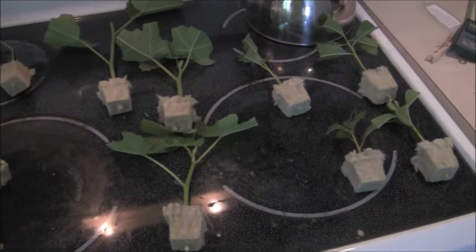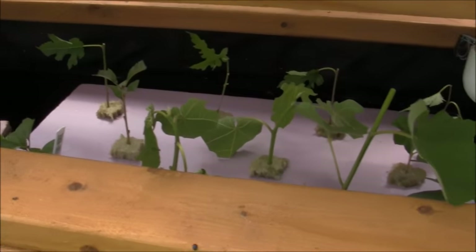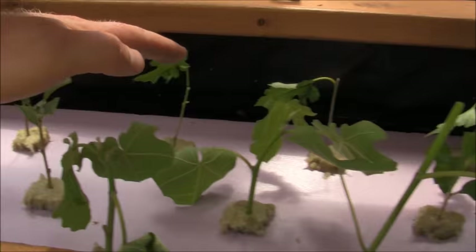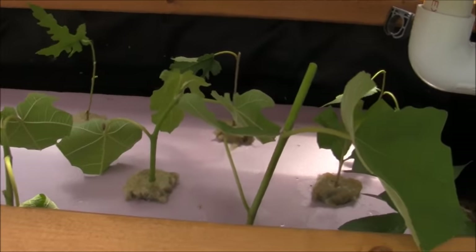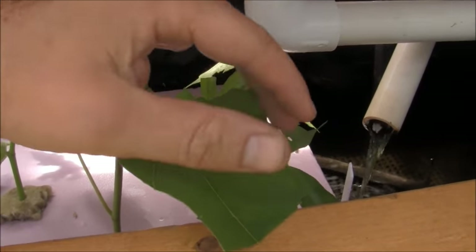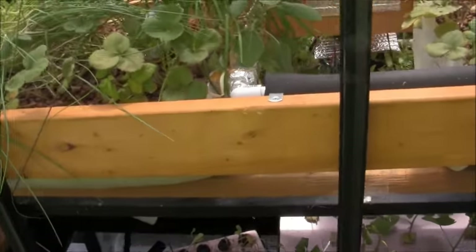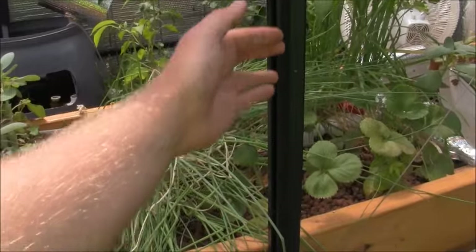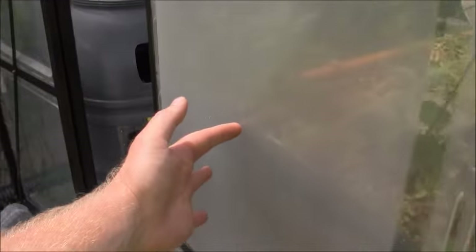I'm going to throw them in the aquaponics system and update you next month. Here we go — I've got all the new softwood tree cuttings set in here in the rock wool cubes. You've got the two Contender peaches, on the back row you've got the four dwarf everbearing black mulberries, and here you've got three Chicago Hardy figs. And behind that leaf there are my two July Alberta peaches. We'll see how they do — you'll see them next month.